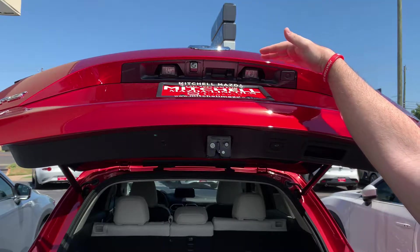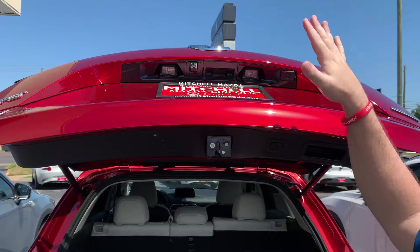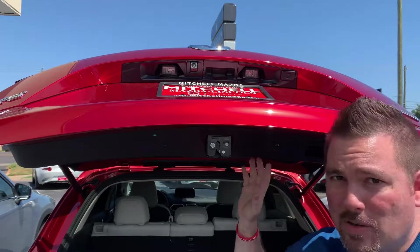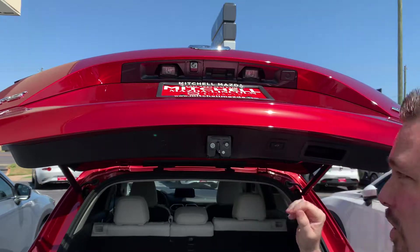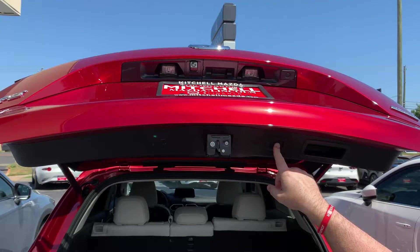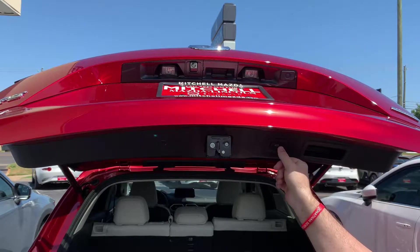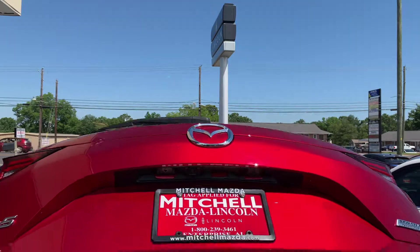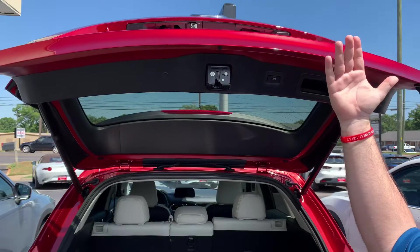Now let's say that things change and I want to open it all the way, or I want to be able to walk underneath it — because right now it's not too convenient to walk underneath. Push and hold for short and long, and then keep holding until another short-short-long, and now it's cleared. So I'm going to stop it, raise it back up, and you see it goes all the way up.